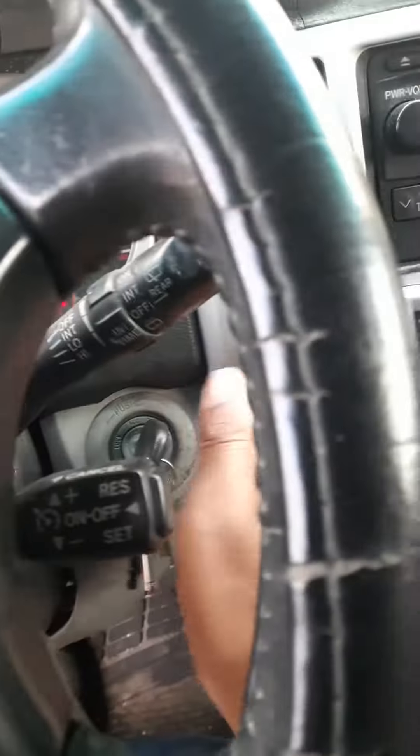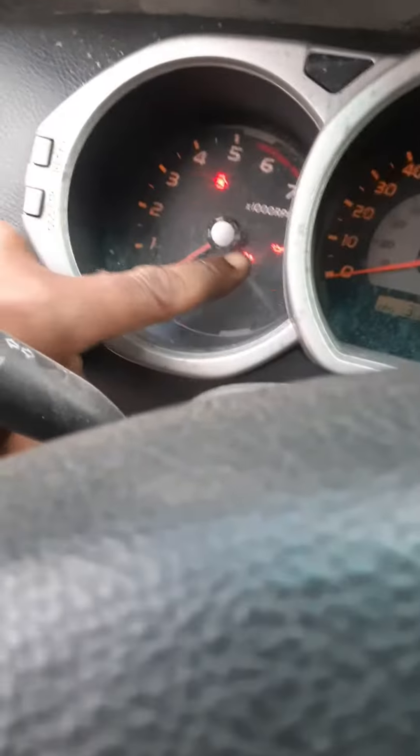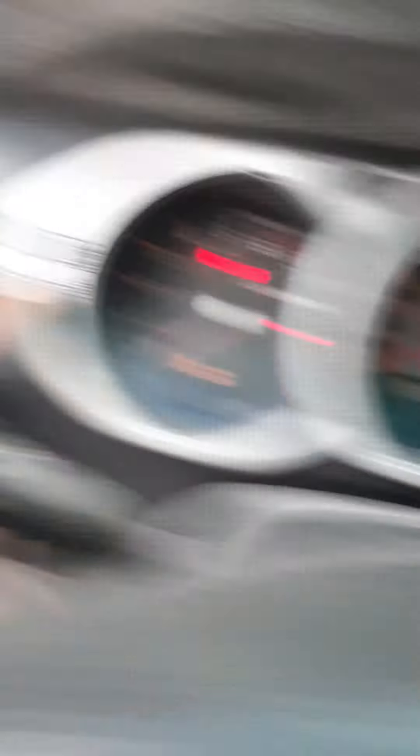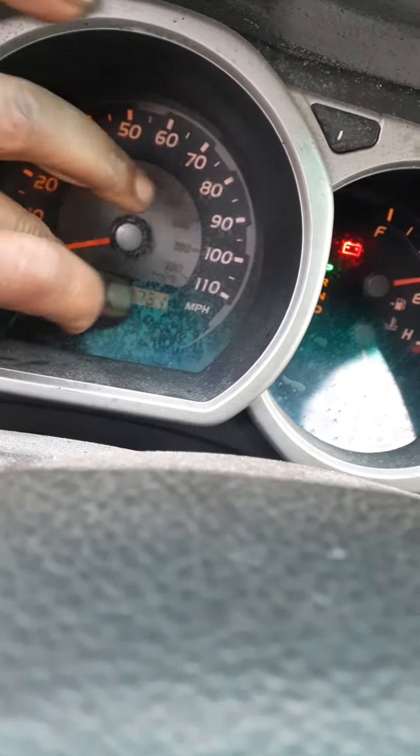All you got to do is get in the car. You're going to turn the key to the ON position - you're not going to start the car. You're going to see the maintenance light here. Then you press the odometer button to get your car to show the actual mileage.